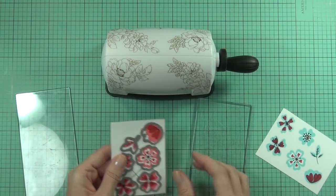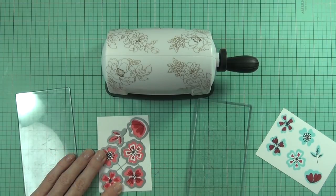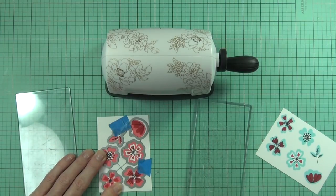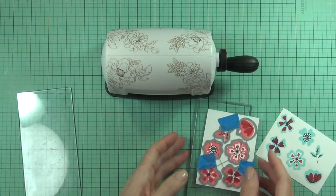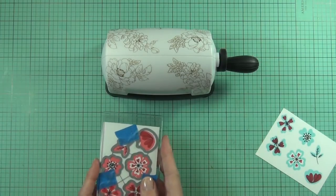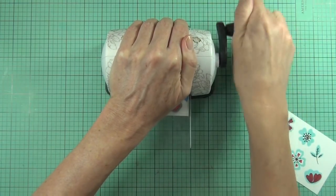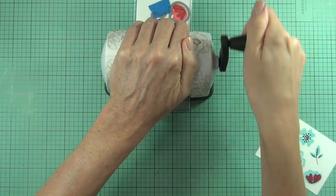I have the coordinating die again and I'm lining it up. You can see I must have moved one of my flowers in the top right corner on the base without realizing before I picked it up with the MISTI, so that one didn't line up as well as I'd like - it's a goner. But that's okay, I still have plenty of other flowers. Because I stamped them all at the same time, they're all the same.